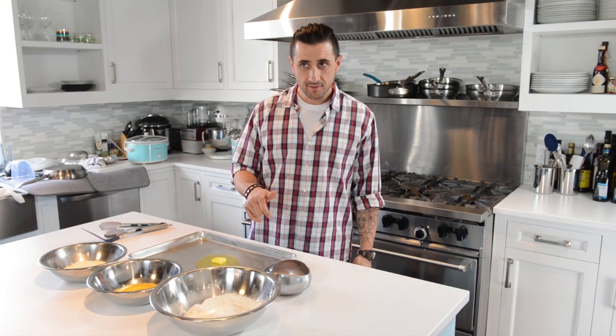How you doing? Anthony Goncalves here. Today I'm going to do some oven-baked crispy fish and chips. For me, automatic choice is cod and potato flakes — that's what came to me.